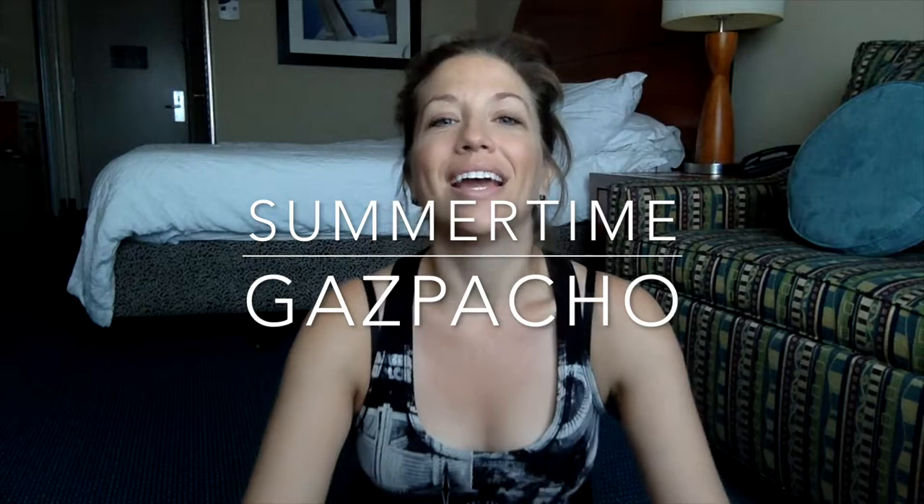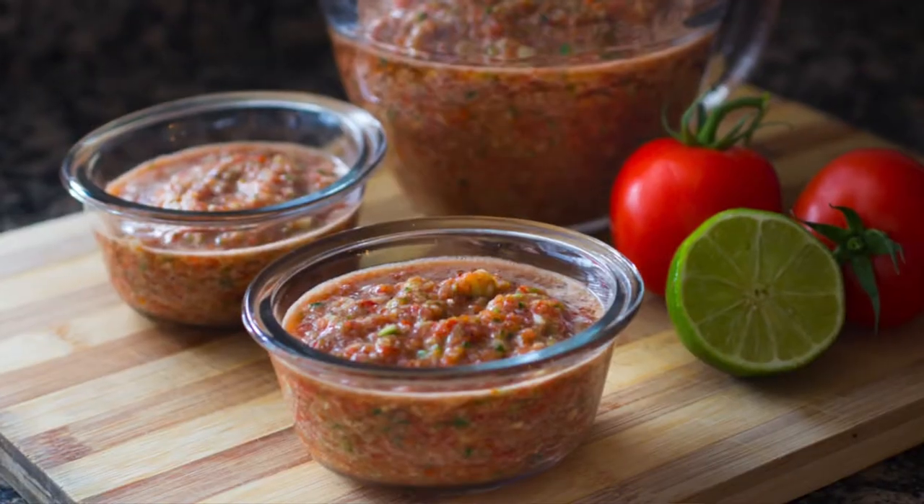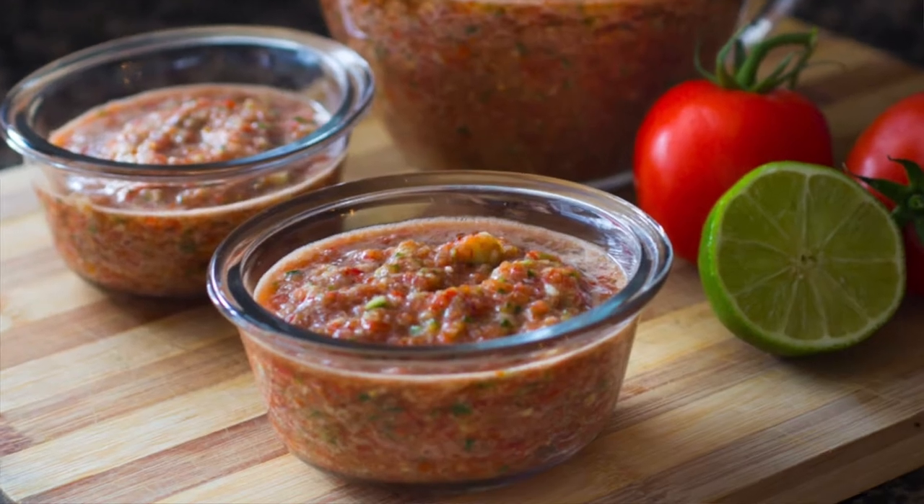Hi, Sherry from The Watering Mouth here. I have an amazing summertime, delicious, refreshing soup recipe for you. It is called the summertime gazpacho, and I have adapted it from my friend Robin's recipe. This is a traditional type of Spanish cold soup. If you've never had a cold soup before, I highly suggest you try it, especially in the summertime. It is so good when those tomatoes are ripe and in season. Let me show you how to make it.